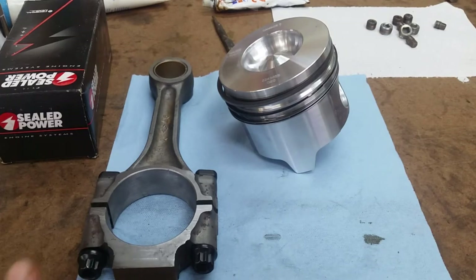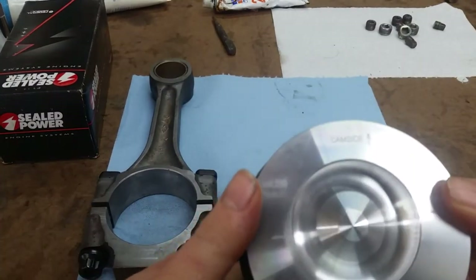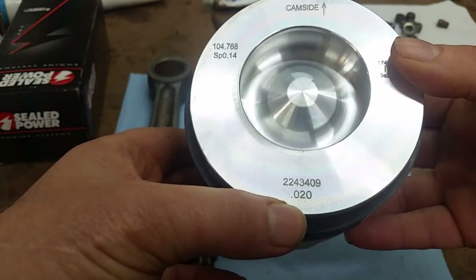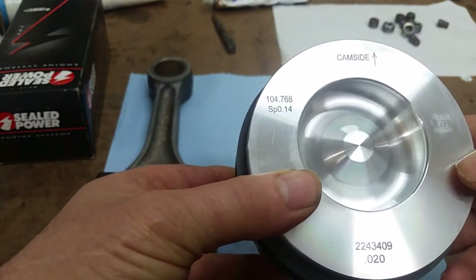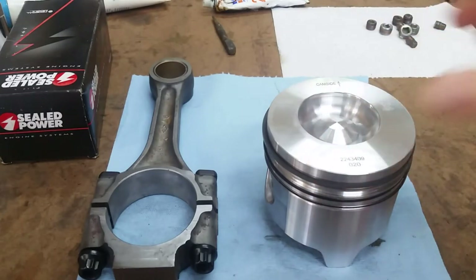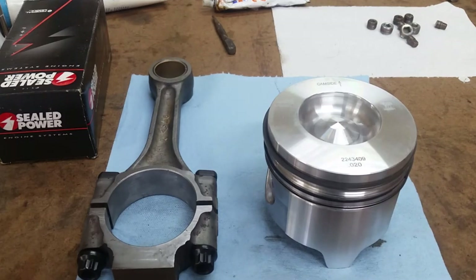Now let's talk about pistons. This is a MOLLE piston — it's 20,000ths over because we were bored 20 thousandths over. These are also 10,000ths reduced compression, which is a good idea if you're going to have the cylinder heads cut. The 7.3 Power Stroke piston protrusion limit is 35,000ths. We'll measure it when we get a couple in. In order to avoid having to have the piston tops milled, you can just order 10,000ths under. Since my cylinder heads were cut, it's a safe bet that we'll be within spec.